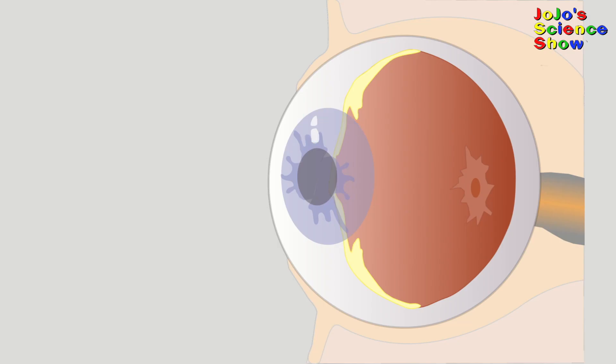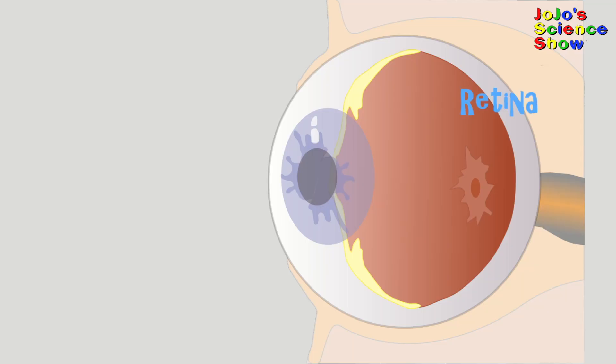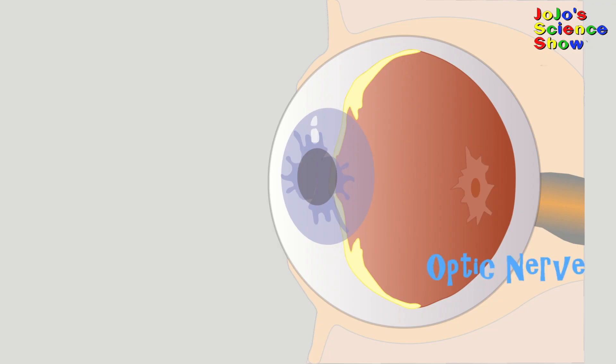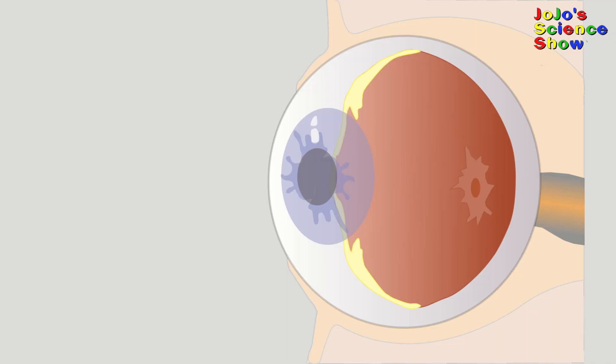This works because the lenses in your eyes try to bend the light that's coming in. But when something is too close, your lens can't bend it enough. But with the pinhole, it focuses the light right onto your retina. The retina is the back of your eye, and that's where the image is typically formed, before it passes on to your optic nerve and then to your brain.